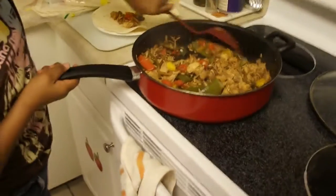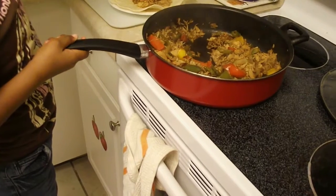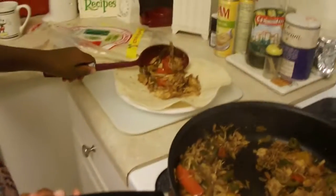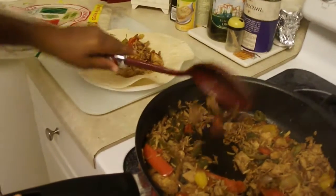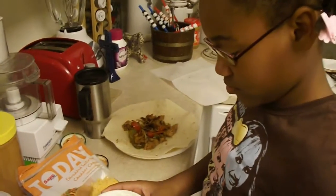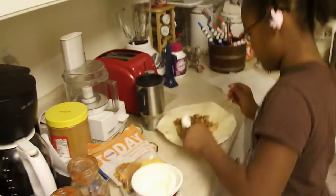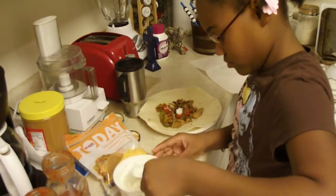She's putting a spoonful of her stuff on there — a couple little spoonfuls. Not too big now, take it easy. A little bit more. Did you get some peppers on there? Green peppers? Alright. She wants to put her sour cream on first — there goes some sour cream.